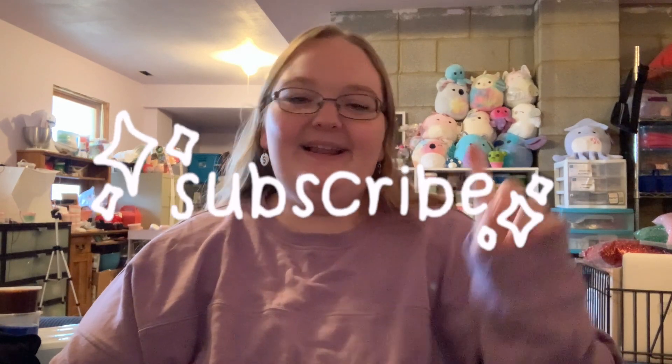Before we get into the video, make sure you guys go ahead and like, comment, and subscribe because you want to be a part of the fluff fam. Anyways, let's go ahead and get into the video.